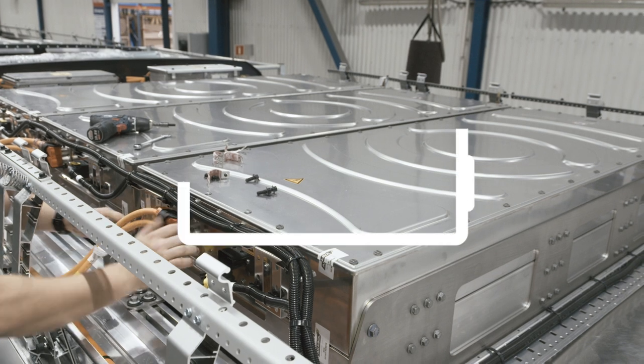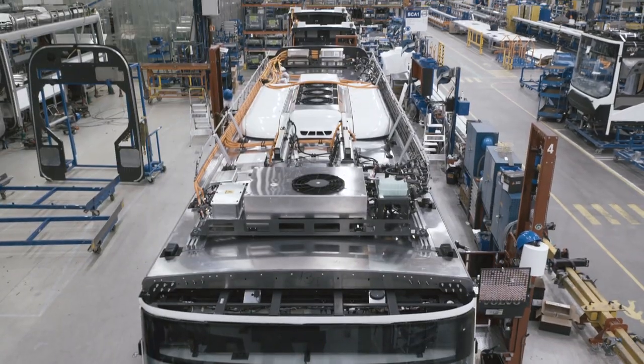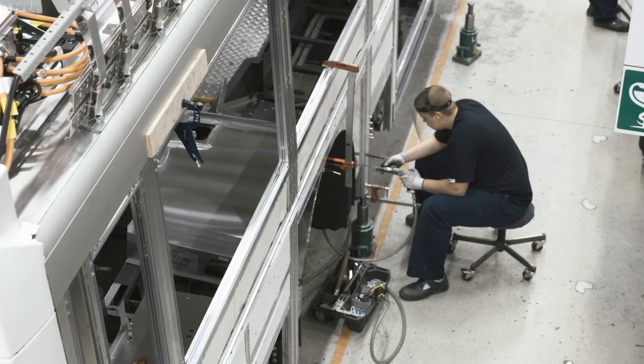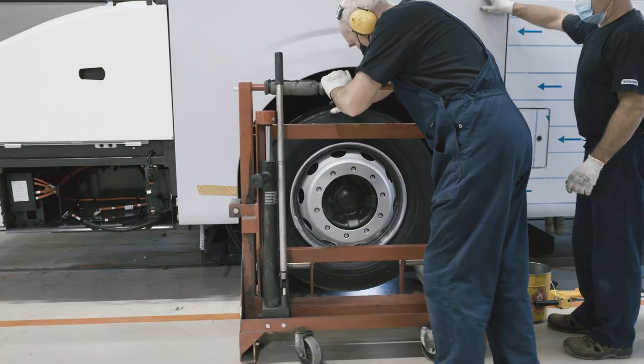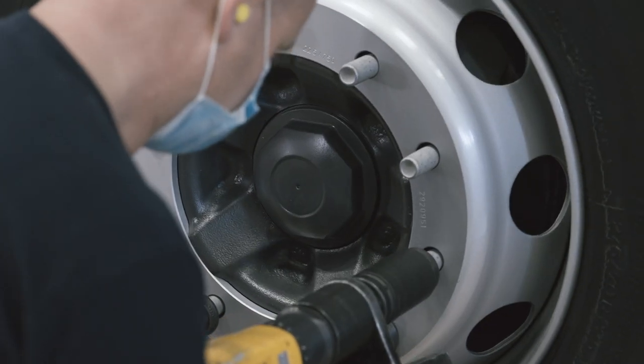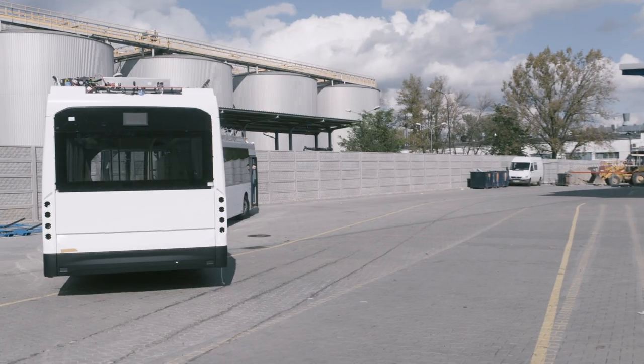This bus houses six lithium-ion batteries with a capacity of 396 kilowatt-hour. Piece by piece the bus is put together. After the wheels have been fitted, it's time for the bus to move using its own power for the first time.